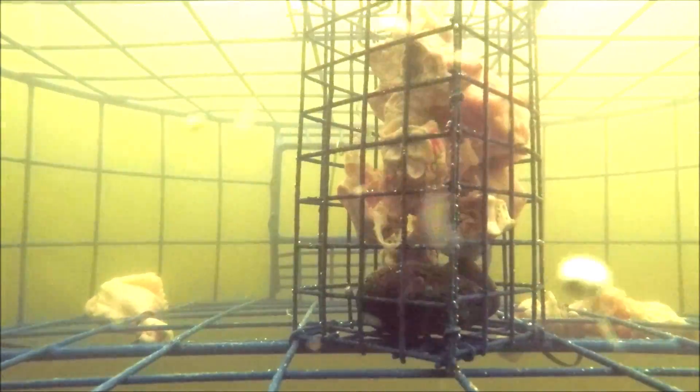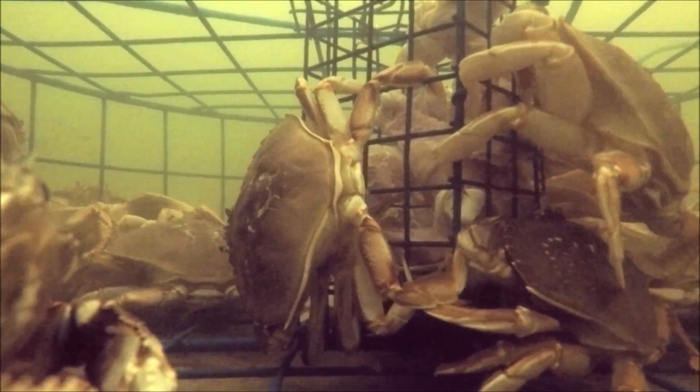Here is an underwater shot of the crab pot. I take these underwater videos with my GoPro because I want to see how the crabs react with the bait. You can see the chicken drumstick on the left — I put it too close to the side, so one crab there is able to eat the chicken without going inside. That's a good learning experience. I have to tie it closer to the center next time, by the bait box. The underwater video is kind of dark because it was a cloudy day. Most crabs are not going for the bait box — they're eating the drumsticks tied to the bottom.